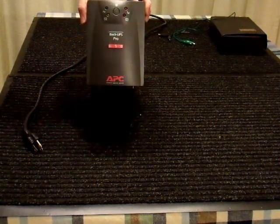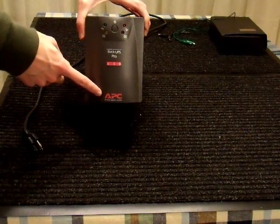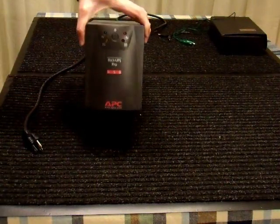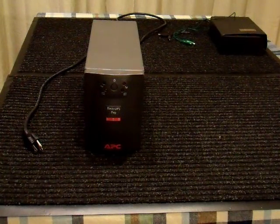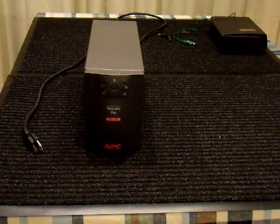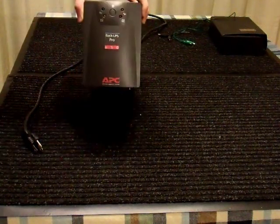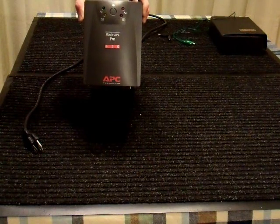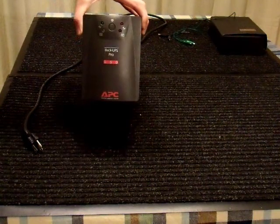I was attracted to this unit for three reasons. First, it's made by American Power Conversion Company, which is always good. Second, I went online and looked at the battery type it takes — it takes a 12-volt battery. A lot of the larger units take 24 or even 48 volts, which is expensive to replace, so 12 volts is nice. And third, and most importantly, it was free. So I grabbed it.